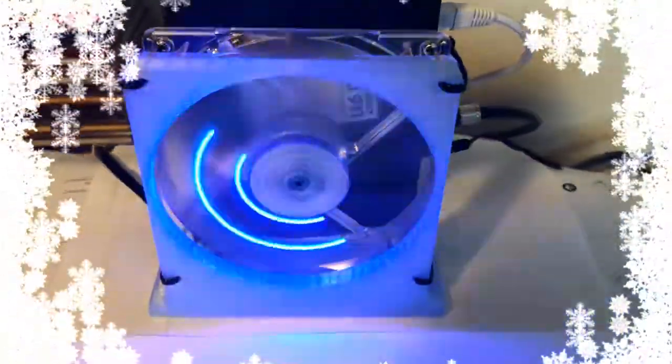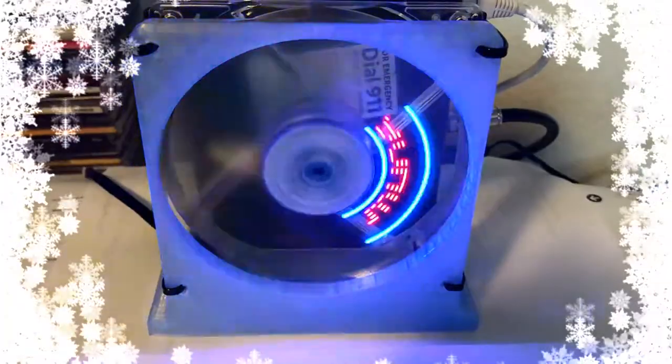The LEDs on the fan have a gap just due to the video frame rate lag. In real time it's seamless, the text is easy to read, and the blue LED circles are seamless.